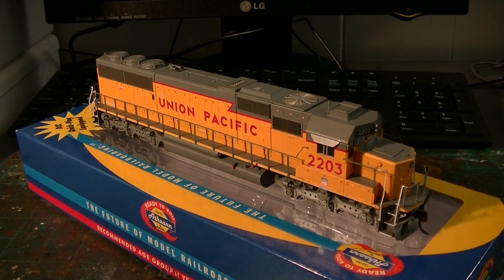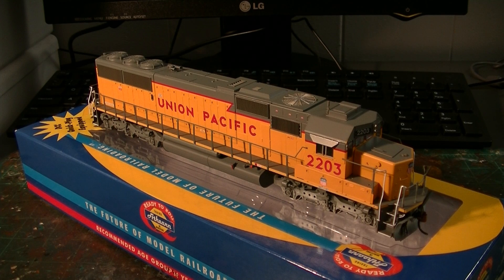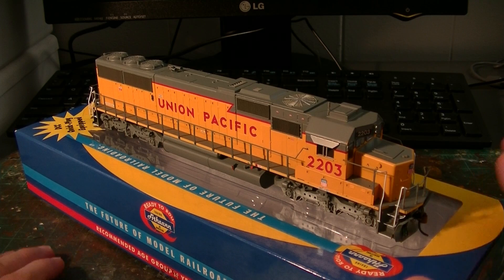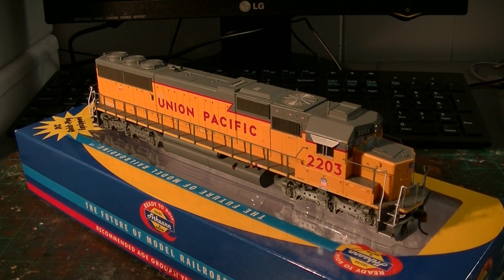Here is the gorgeous model we'll be detailing and weathering. It is Union Pacific 2203, and it is an SD60 in the modern lightning bolt scheme. This is a relatively recent release from Athearn in their ready-to-roll line with the DCC Quick Plug board. It's a very nice model. I'm very glad I finally got my hands on one of these — I've wanted one for quite some time. I recently got this one on eBay for a crazy good deal. This is a modern locomotive and it'll be a great canvas for all the weathering and detailing.